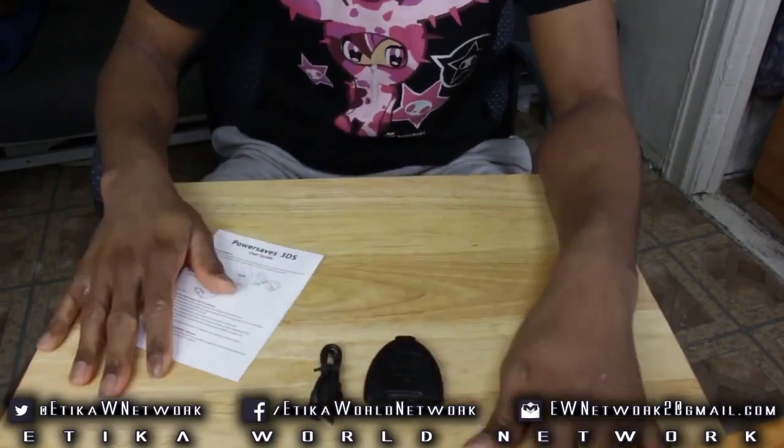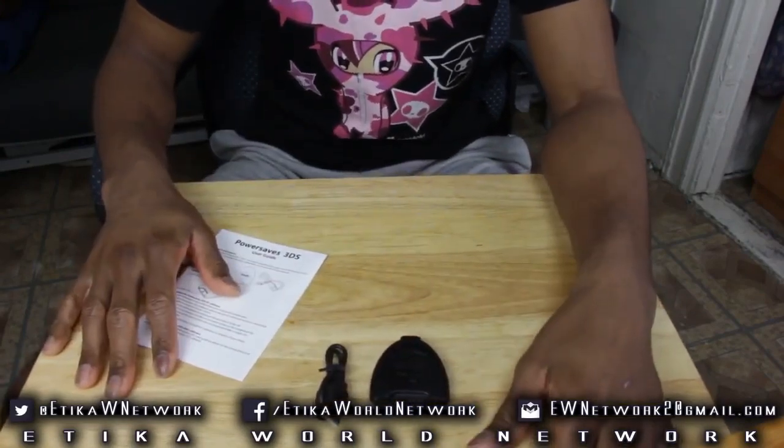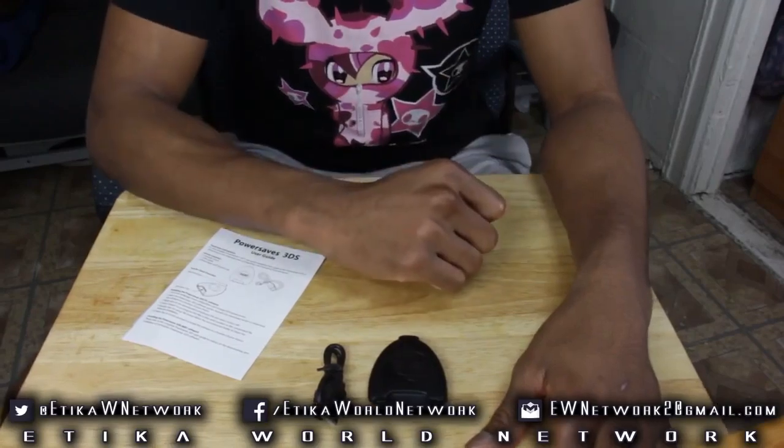That was such a small unboxing, and the pieces that come with it are so minuscule that it would be a tease to end the video at this point. So what we're going to do now is actually go through the setup, install this whole thing, and get it running. We're going to try to get some codes on our game.